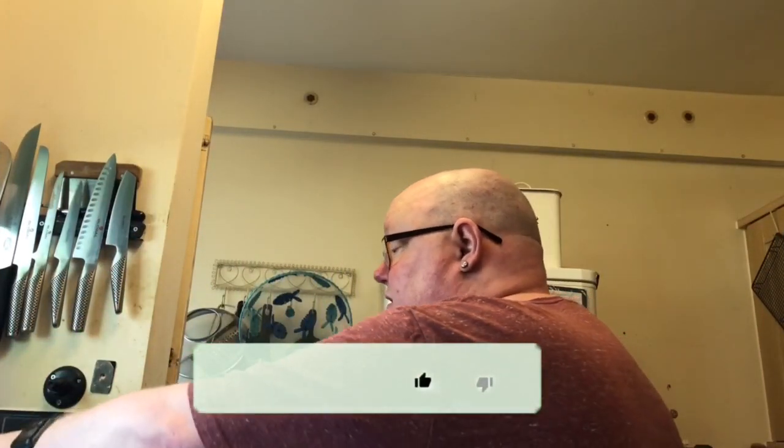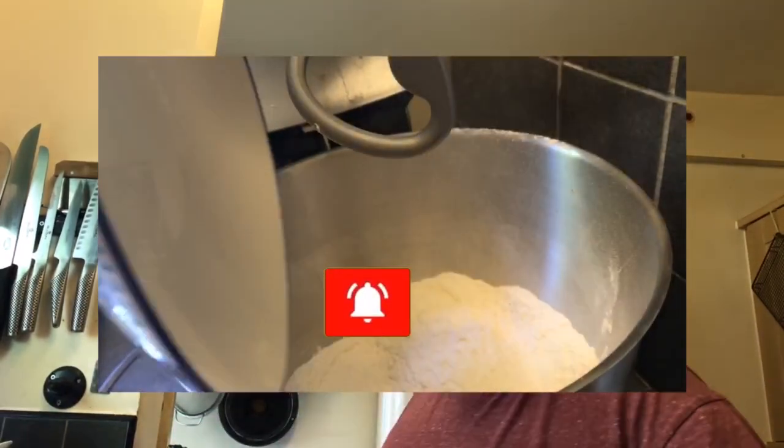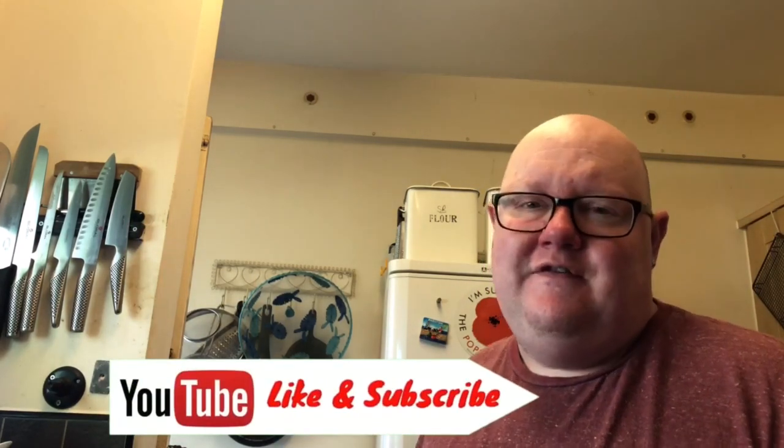Into the bowl of the stand mixer you're going to take 500 grams of strong plain flour. It must be strong plain flour. This first one's a white dough, perfect for making balm cakes - bacon butties, bacon rolls, salad sandwiches, whatever you want.